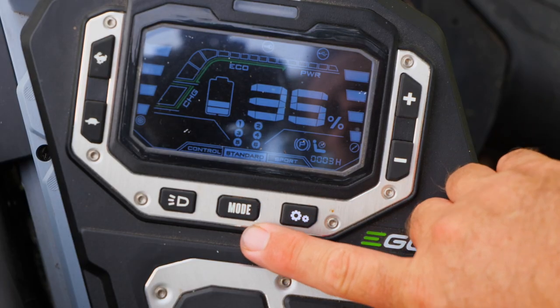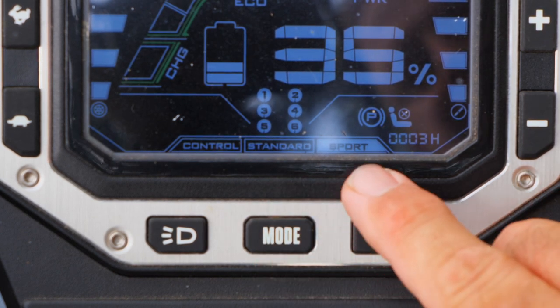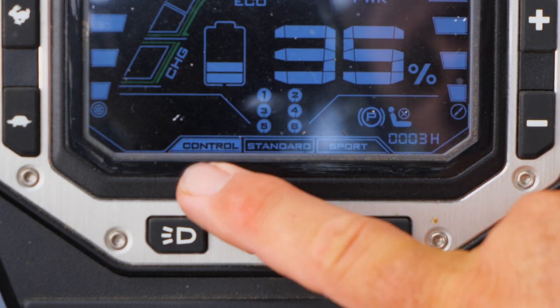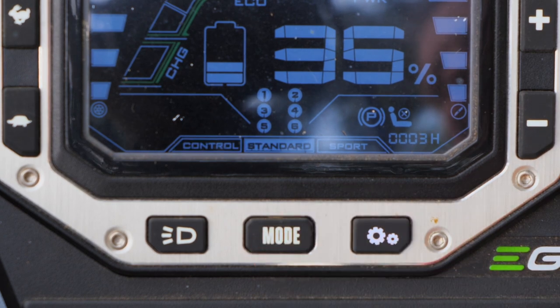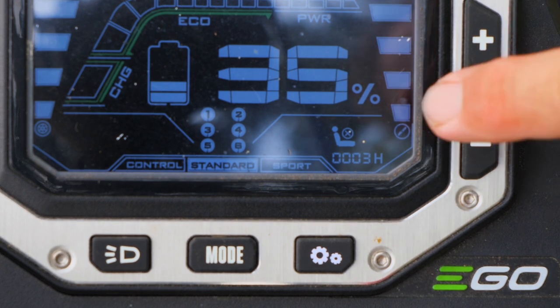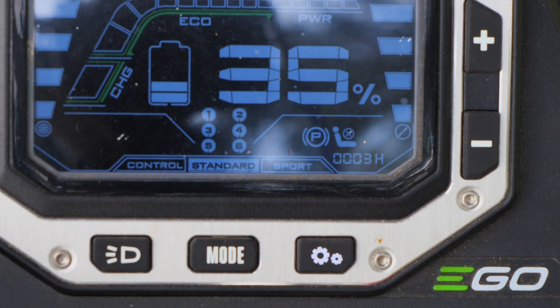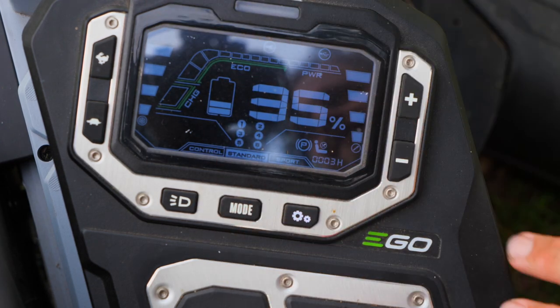If we want to change our mode speed, first we've got to make sure we have our sticks out. Then we can change modes — we're currently in standard. Pushing the mode button goes to sport, push it again and that goes to control. So the three modes are control, standard, and sport. I would definitely recommend staying out of sport mode when you're actually cutting, especially on nice turf. The screen also tells us we have the parking brake engaged, and when we turn that off, we see that parking icon go off.